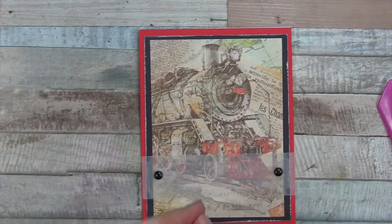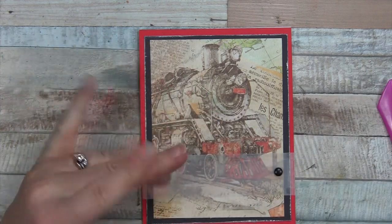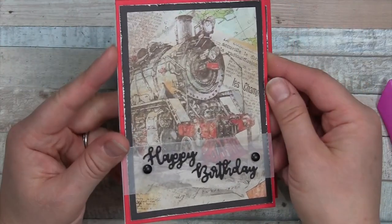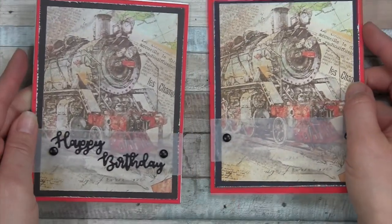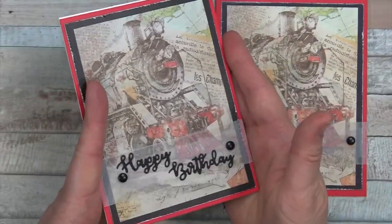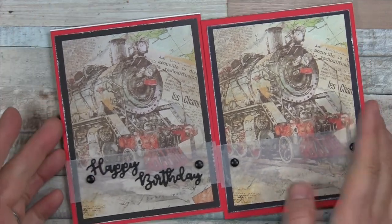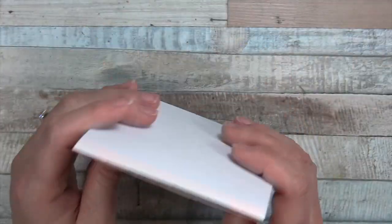And there we are — this is a great spot for a sentiment. You could emboss using embossing powder. On my finished card I die cut the sentiment 'Happy Birthday' — it fit just right. Any sentiment that would work for someone who loves trains would be great. I'll leave this one blank so I can add a sentiment when I know what I'll use it for.